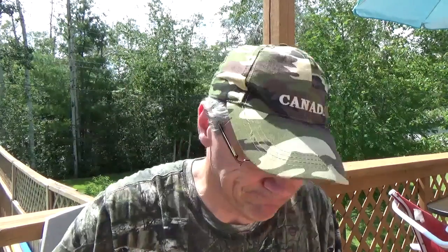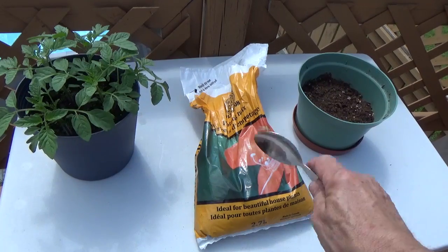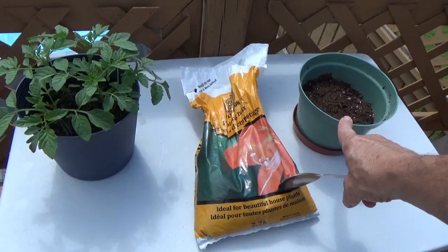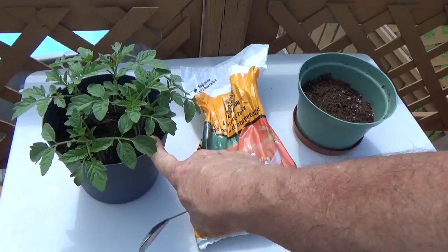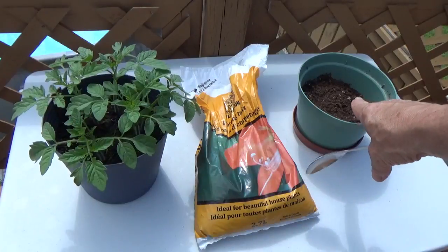So I said I was going to transplant some of the cherry tomatoes because they're crowding each other out over there. I've got some potting soil here and an extra pot, so I'm going to try to remove some of these plants without actually killing them and transfer them over.